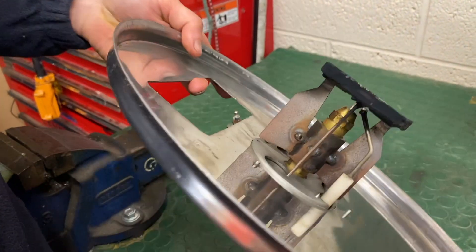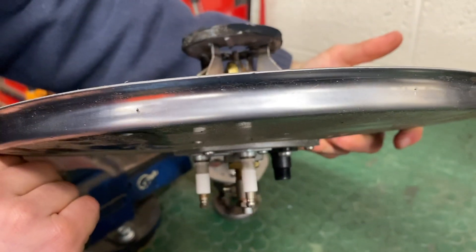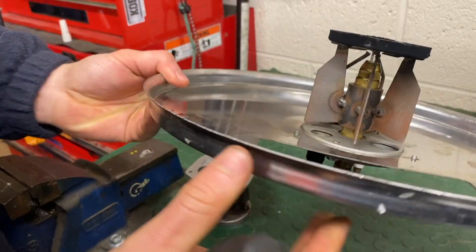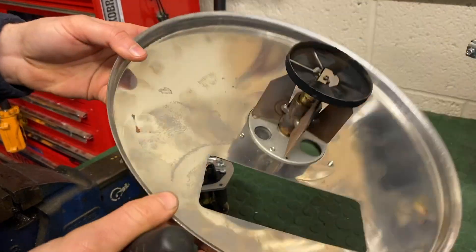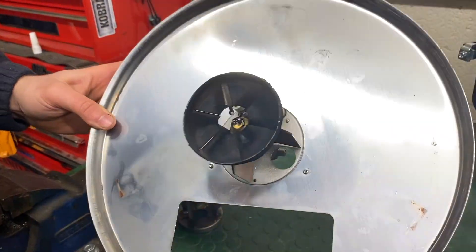But that's what you're looking for. The rest of the assembly is nice and clean. Even after a few hundred hours, there's nothing on the inside of the top plate, and it's a well-burning boiler.